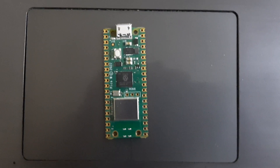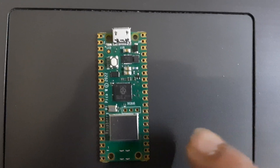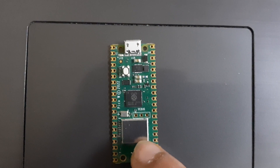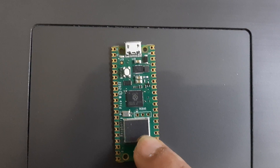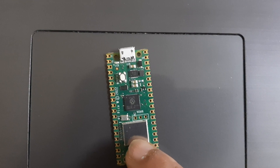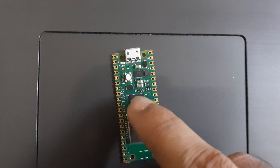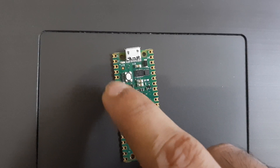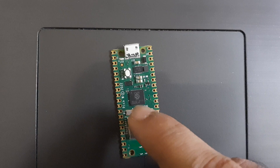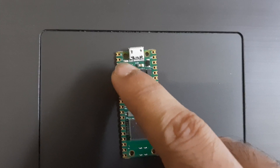This is the new Raspberry Pi Pico W. This is the RP2040 chip, which is the main microcontroller for this board. This metallic housing contains an Infineon Wi-Fi Bluetooth communication module, and this is its antenna. Some pins are here which are directly connected to the GPIO of the RP2040 chip. This is the onboard LED.